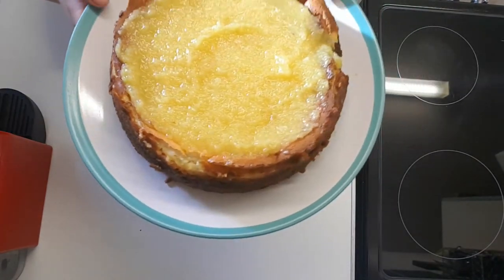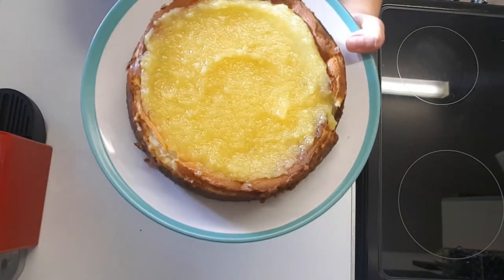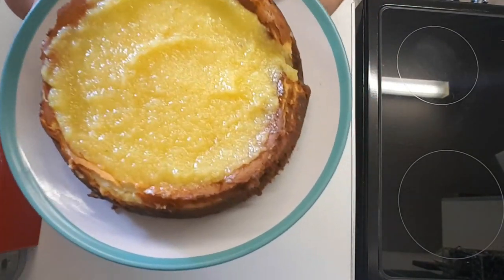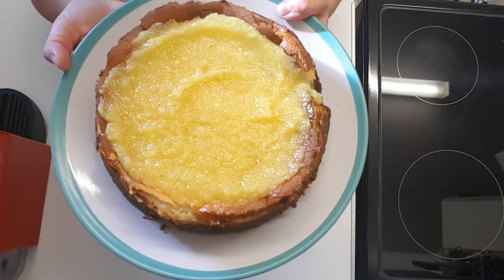Here we go guys — all done! The puree on top — oh my, it smells absolutely gorgeous. I can't wait to have a slice. I hope you enjoyed. Take care of yourselves. See you next time!